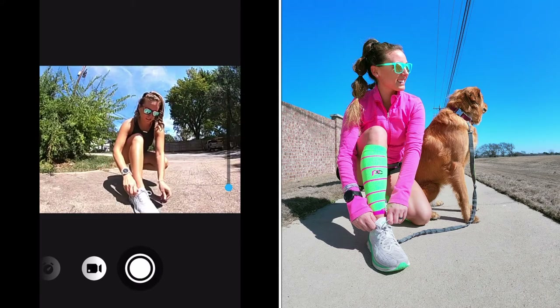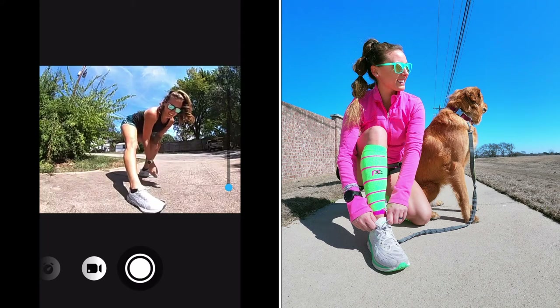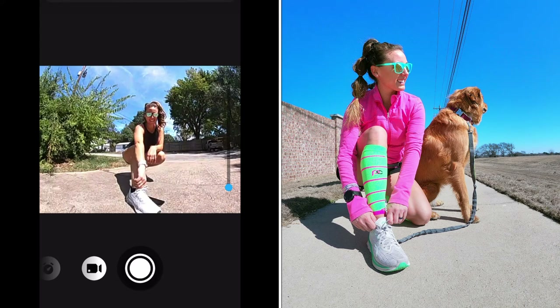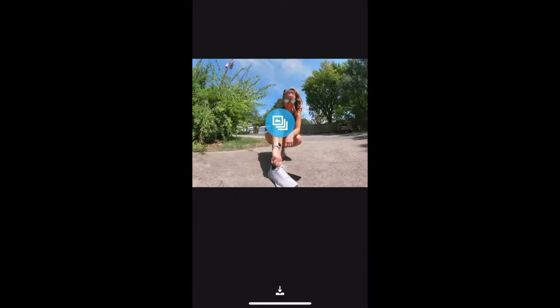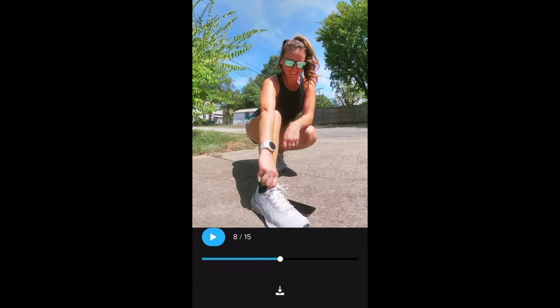It's set up on the tripod just like that. This is the view from my app — use the app, it is to your advantage, it's so easy to use. I make sure I'm in position, I can mess around with the camera angle if I'm not in the frame how I want it. Then just use the command 'GoPro start burst,' or press the button on your app. I kind of hid my phone by my foot there. Then choose your favorite picture, download it to the app, and save it to your camera roll. Super easy.